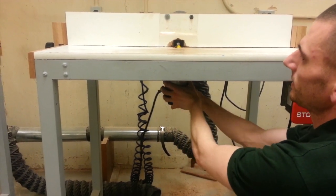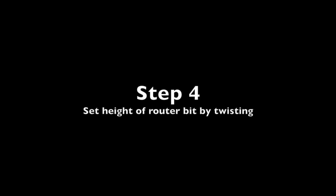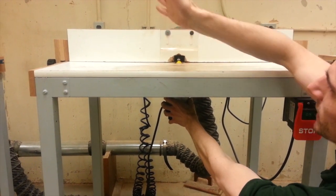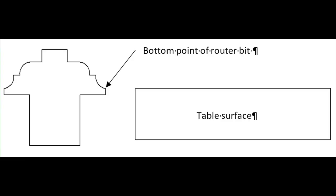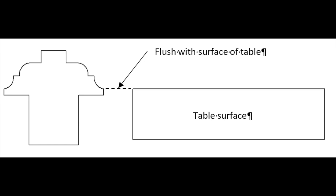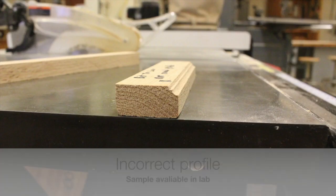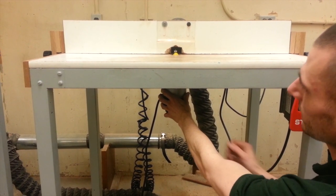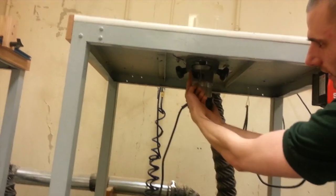Step four: I'm going to set the height of the router. You can see it moving up and down as I twist it. I want the height to be set flush with the table top. Once I've set it flush with the table, I'm going to lock it in place. Step five is just to lock it in place.